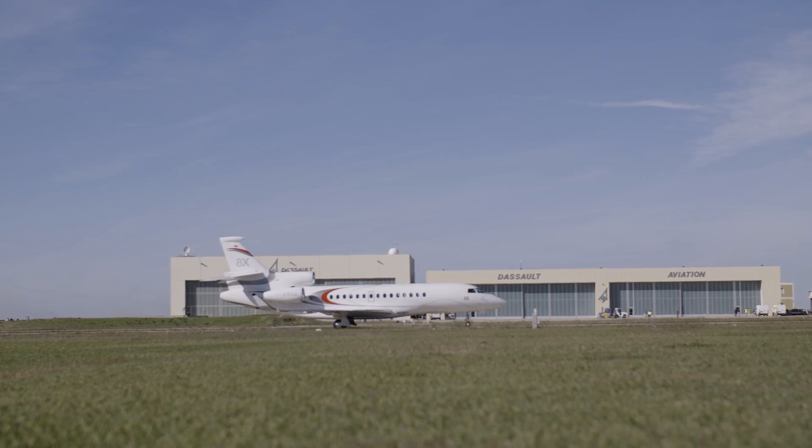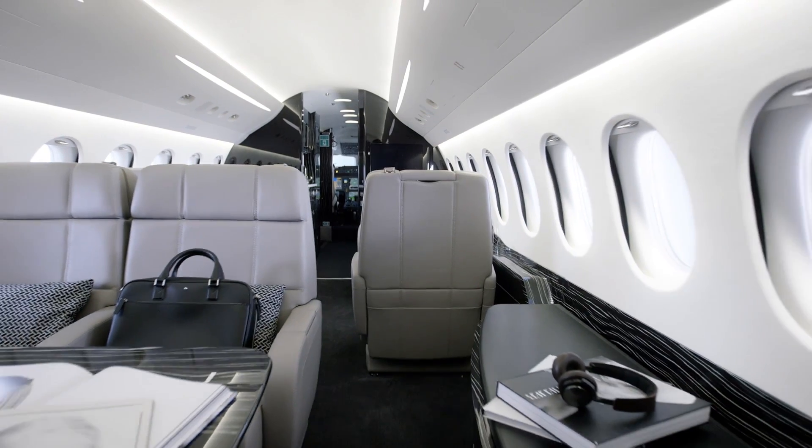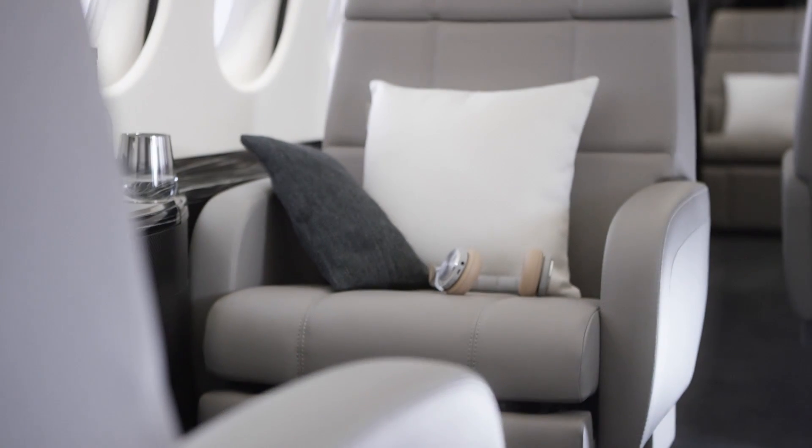I really enjoyed flying the Falcon 8X. It's a gusty, windy day here in Istra, France, but the fly-by-wire flight control system makes the 8X super easy to fly. I think any pilot is going to have an easy time transitioning into this airplane.